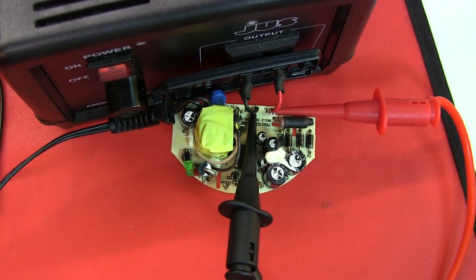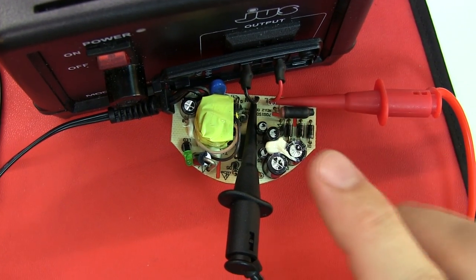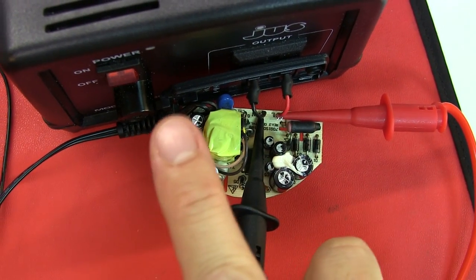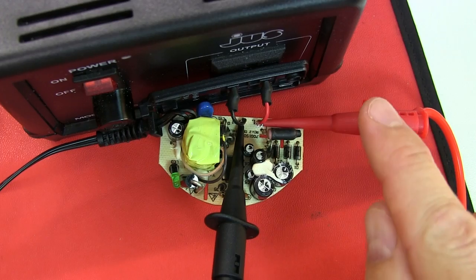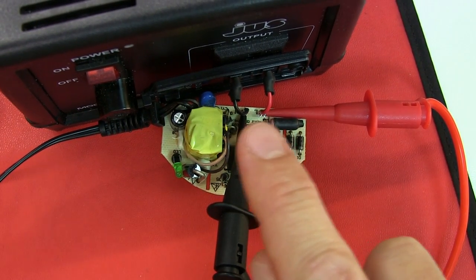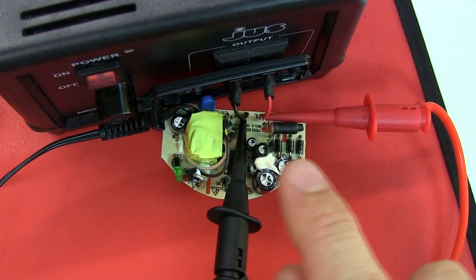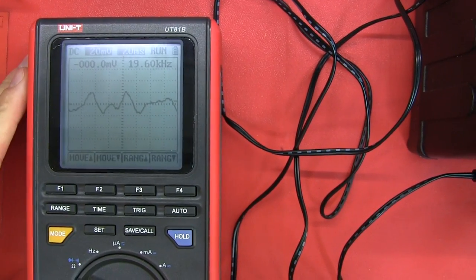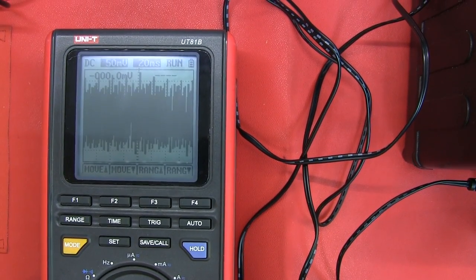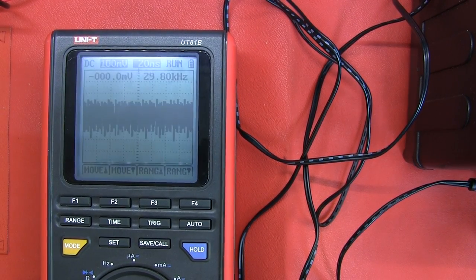Let me explain the setup. I've got the power supply slash charger plugged into the step-down transformer, which is currently switched off. I've safely clipped little probes onto the input side so we can see the mains signal coming in. We'll then trace it through after the rectification bridge. I've got my little Unity UT81B set up here. I'll get the camera set up and then switch it on so we can look at the signal coming through the mains before it gets rectified and filtered.